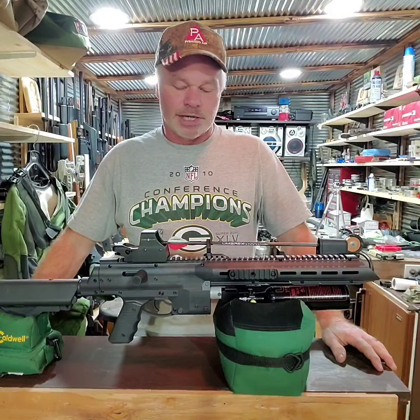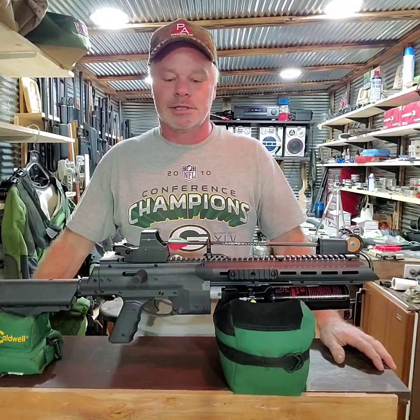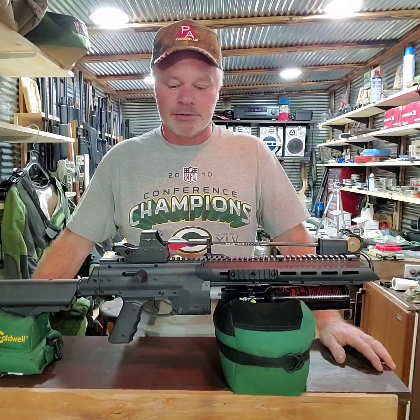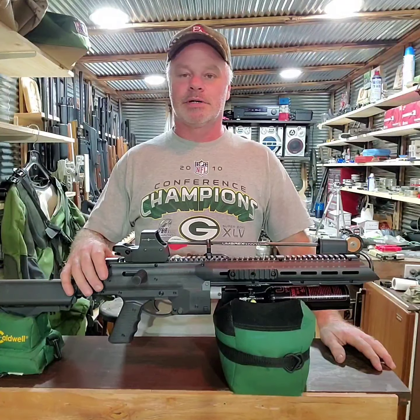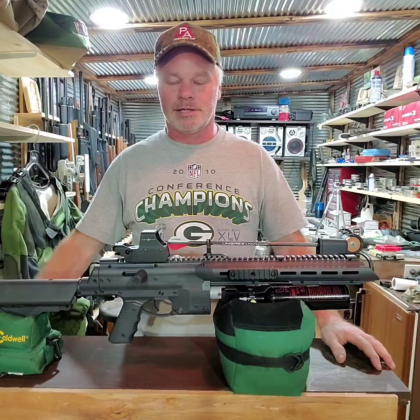I'm going to try to get my other regulator on this thing. I really don't want to take this bottle apart, but I think I'll try to swap my other regulator on instead of adjusting this one to get the pressure down. I may also take the gun apart and have a look at the hammer spring to see what I can do. I know there's more power to be made.